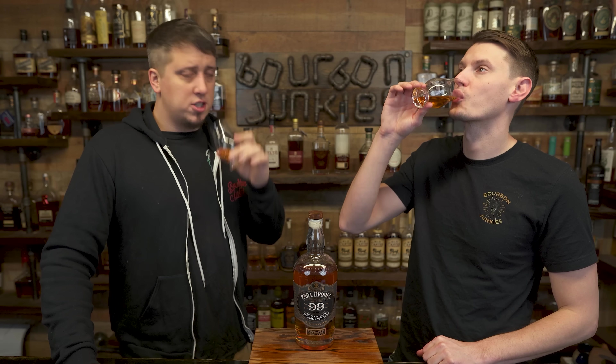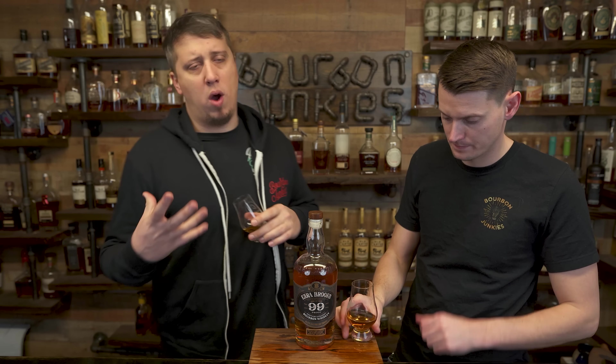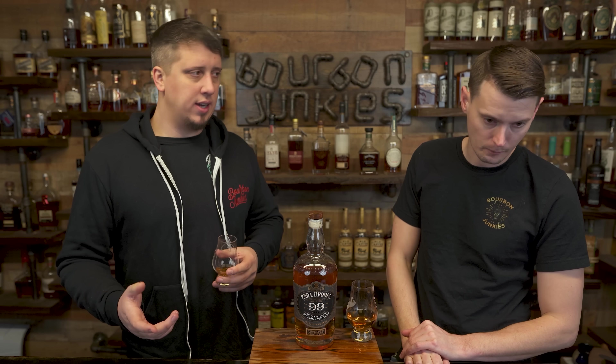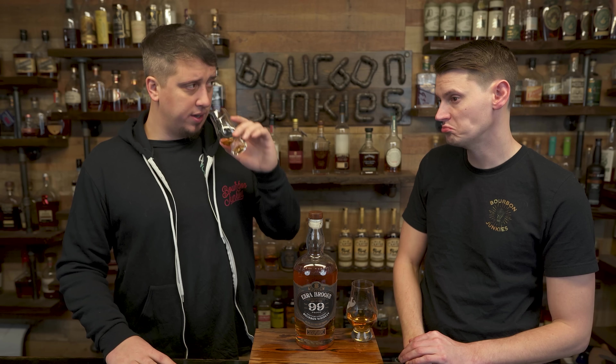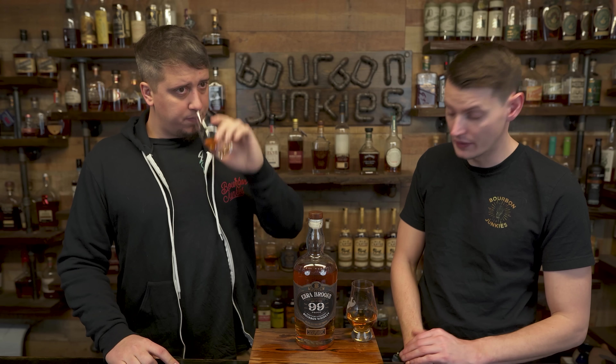A little gummy. This bottle is supposed to be nationwide available, roughly $25. Which is crazy — that's so cheap. We thought it was $40 initially. That's really not bad at all.